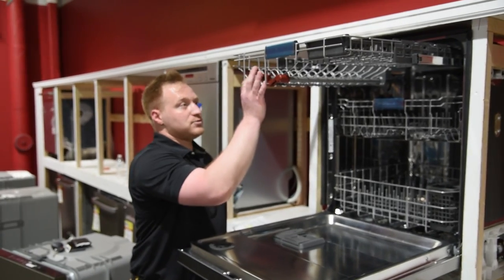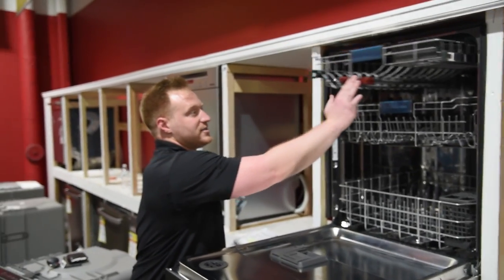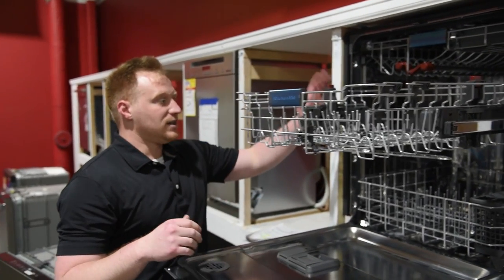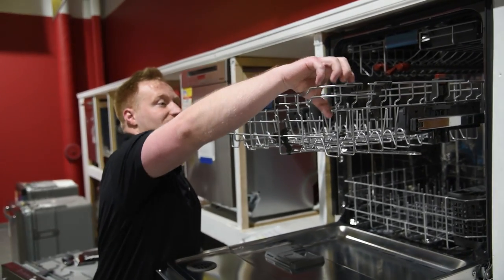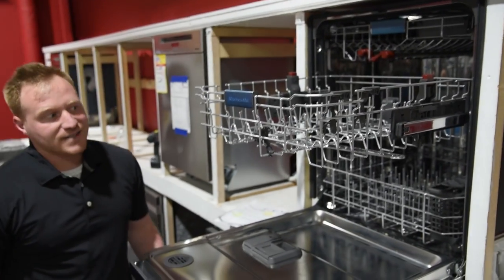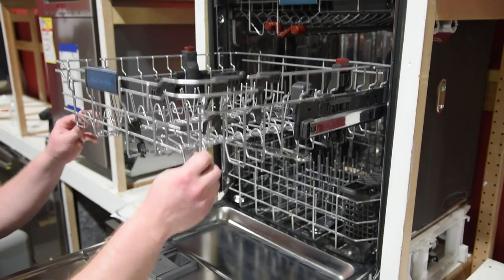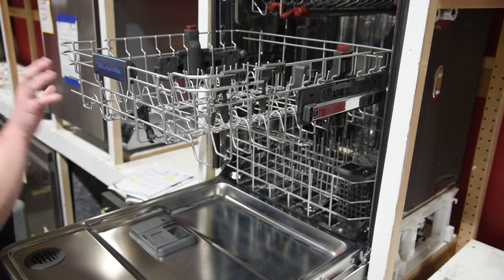That really is the big benefit of the 404 model — it's got the best third rack. With this one too, you get the adjustable middle rack on the glide rails, which also has some flip-ups for stemware, so if you want to wash wine glasses, things of that nature, it's set up for that. It's adjustable up and down so you can put deeper items in this rack.